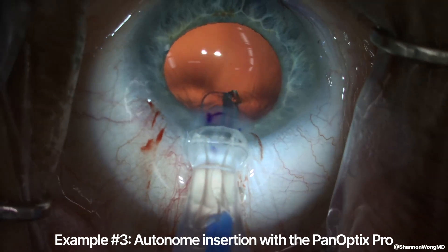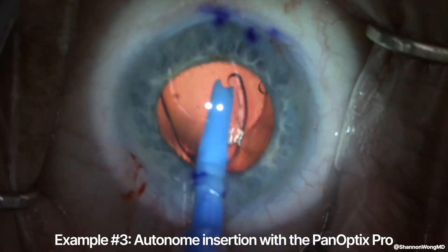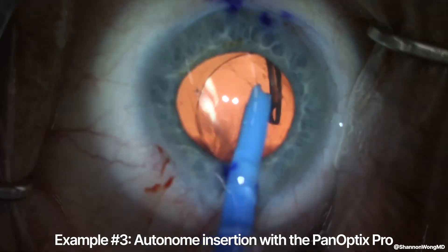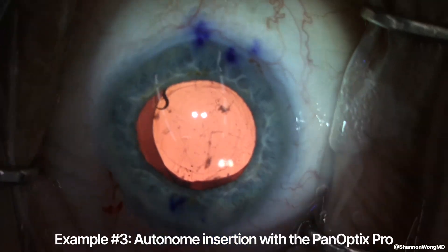Case number three, the leading haptic comes out backwards and pointing toward the capsular bag, and again we have to maneuver the leading haptic to get it to orient correctly.